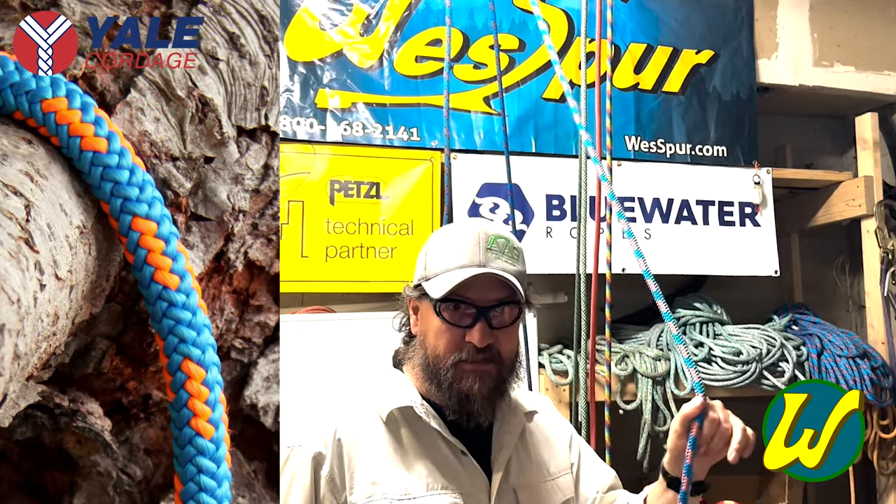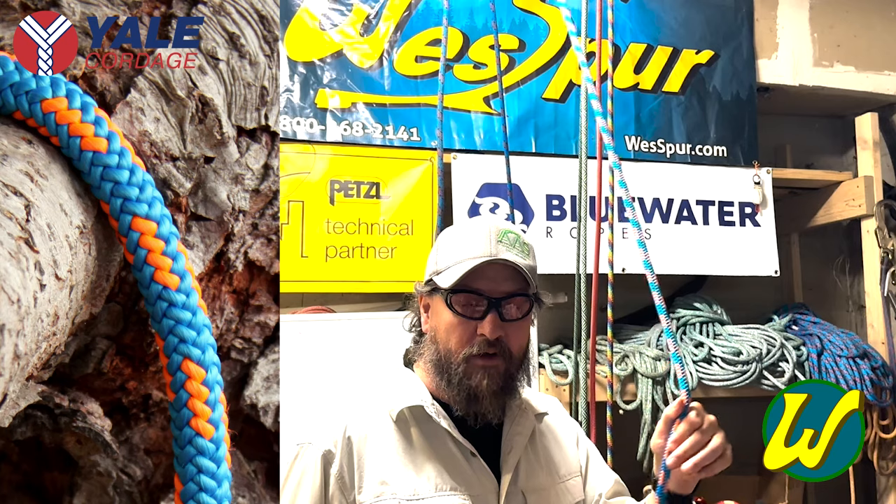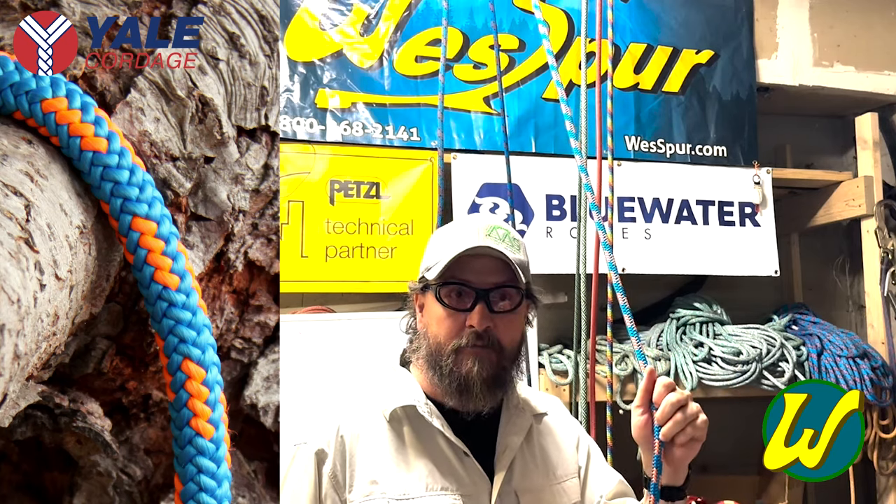What I really like a 16-strand for is a natural crotch lowering line for lowering woody debris, or running through something like the soon-to-come-out Downrigger or the rigging wrenches from ISC.